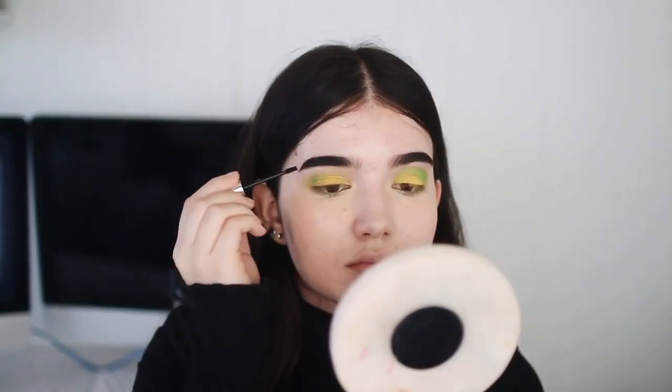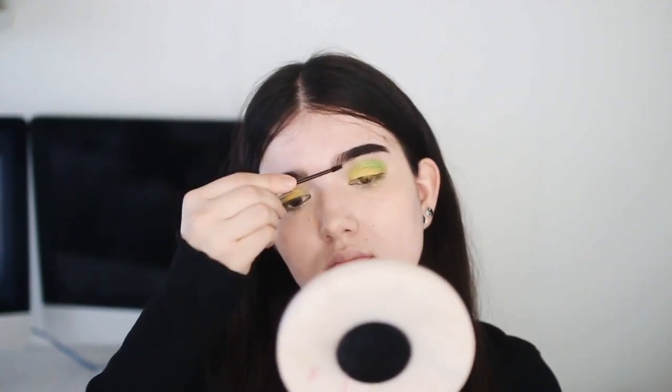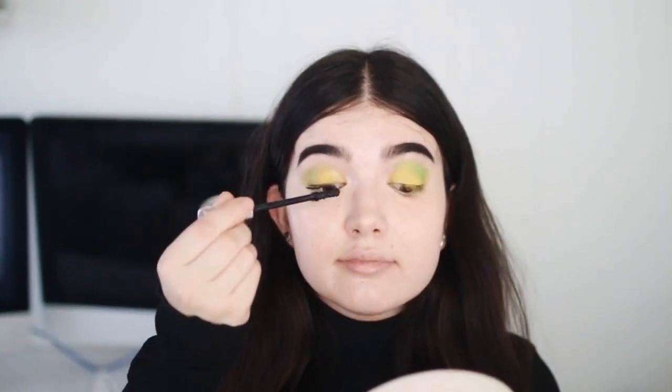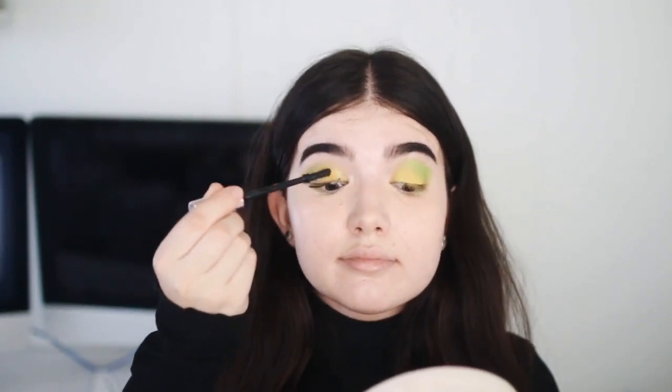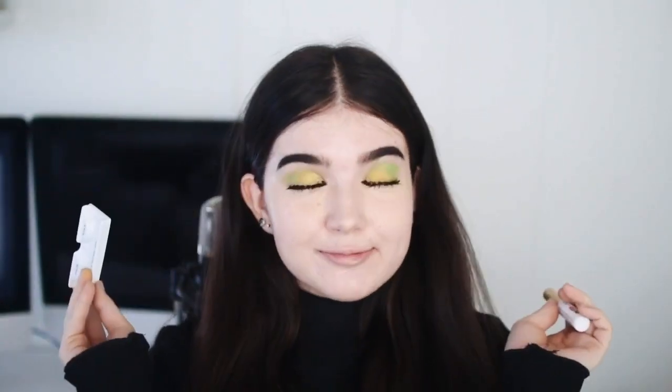Then I'm doing my brows by putting some Gimme Brow through them to give them some volume. Then I'm taking my YSL The Shock mascara and putting just a tiny bit on my eyelashes because I'm going to be wearing falsies. The falsies I'm wearing are inexpensive ones, so I didn't need too much mascara, as you can see.